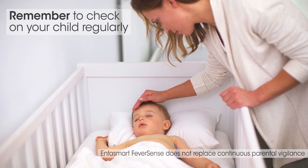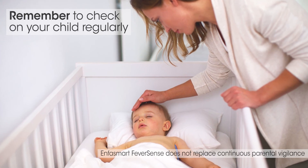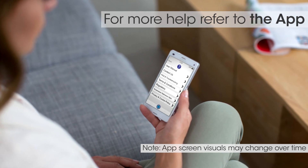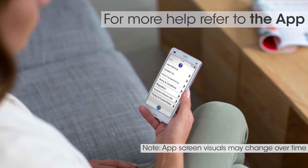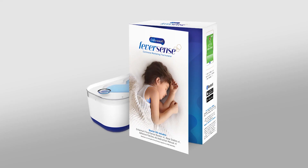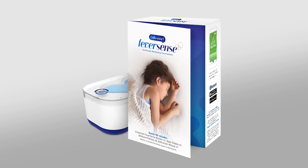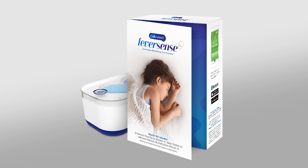Finally, remember to check on your child regularly for other signs or symptoms. For more help on using FeverSense Temperature Monitor, refer to the Settings section of the app. FeverSense Smart Temperature Monitor — now you can feel in control as you monitor your child's fever.